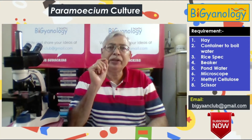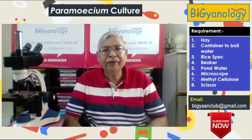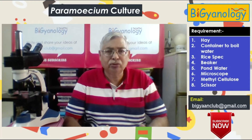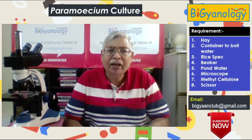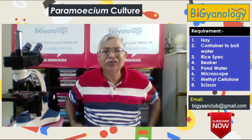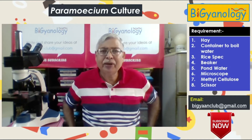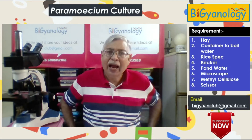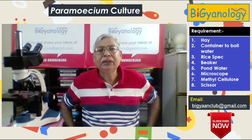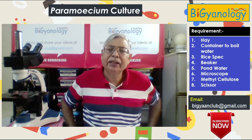Paramecium is a small unicellular organism, very difficult to get, very difficult to catch, very difficult to show to students. Now the advantage is the moment we do culture, we get thousands of paramecium in one place. So easy to handle, easy to show, and with the help of a microscope at high power, we can even arrest them and show their ciliary movement easily.